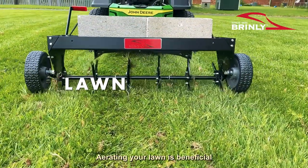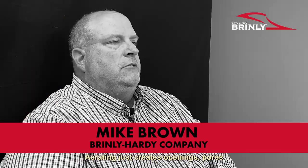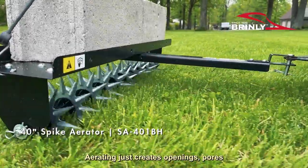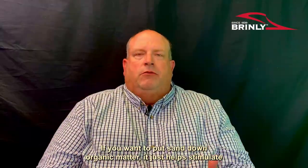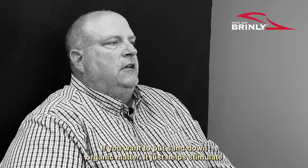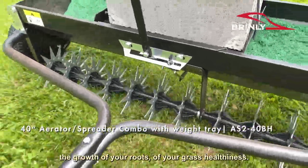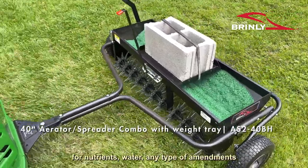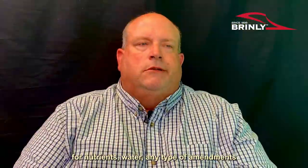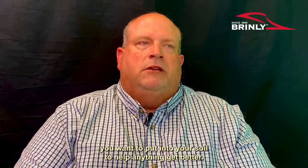Aerating your lawn is beneficial in so many ways to your lawn's growth. Aerating just creates openings, pores, allows the rain water to get down there, sand if you want to put sand down, organic matter. It just helps stimulate the growth of your roots, your grass, healthiness, the whole nine yards. It aerates the soil, it opens up the soil for nutrients, water, any type of amendments you want to put into your soil to help anything get better.